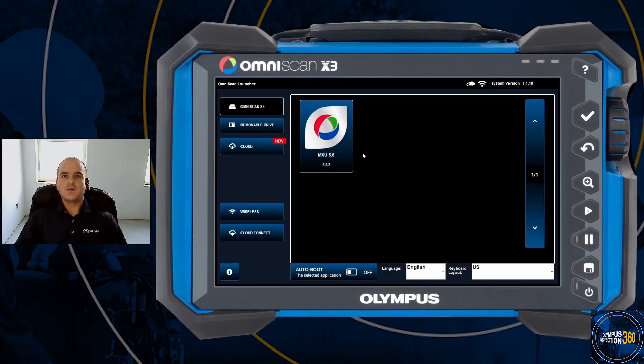Hello everyone and welcome to today's Inspection 360 broadcast. My name is Brandon Reitz. I'm a senior applications engineer with Olympus based out of Houston, Texas. In this presentation we're going to go over some of the new features available in the OmniScan X3's 5.6 software update. There are many new features and performance improvements implemented in the 5.6 update, so it's recommended that all X3 users keep their instruments up to date. The most notable performance improvement is the 10% increase in overall battery life, which is really going to help those techs out in the field.